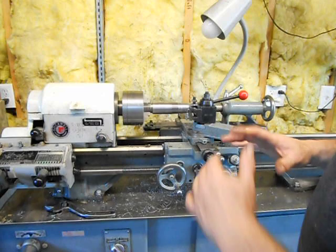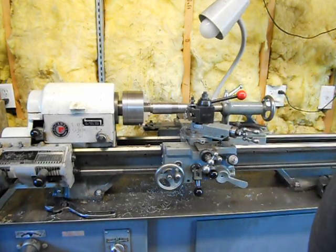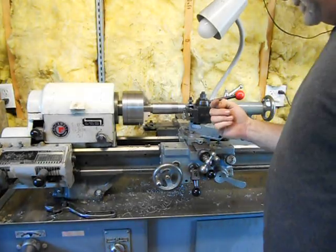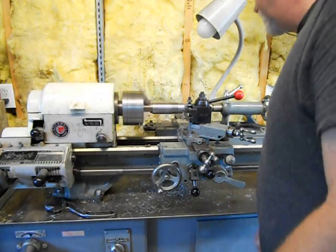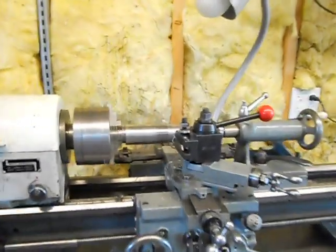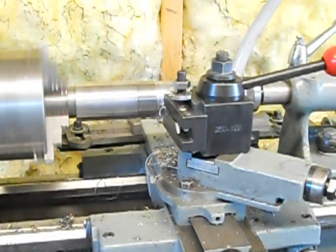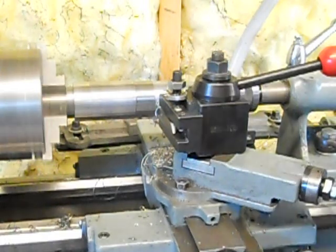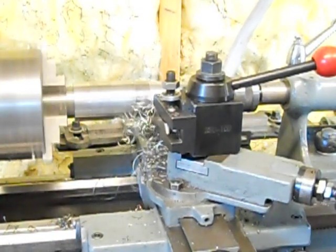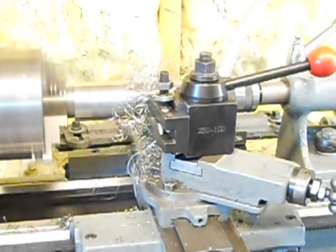But this taper attachment is real smooth — it just really works nice. You can see the lead screw driving the carriage and the taper attachment is adjusting the cross-slide in and out as we go along. It's a little hard to see. We're getting right near the end of the cut. The nice thing is this taper attachment is really precise. I was pleasantly surprised at how good it is. There's almost no backlash in it.